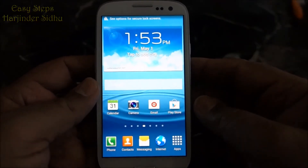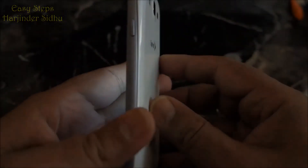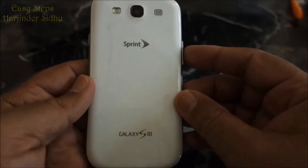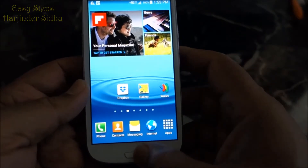Hello everyone, please welcome and join me in Easy Steps. Today I am going to share with you Samsung Galaxy S3, how we can reset our phone. I will show you two ways of doing it: soft reset and hard reset.